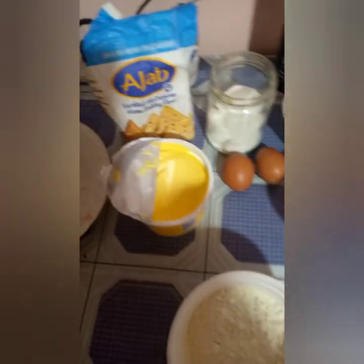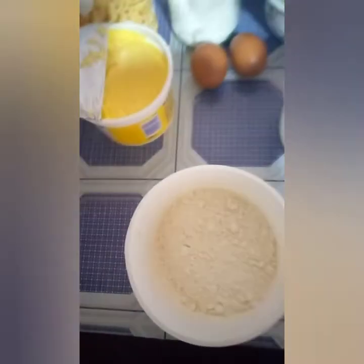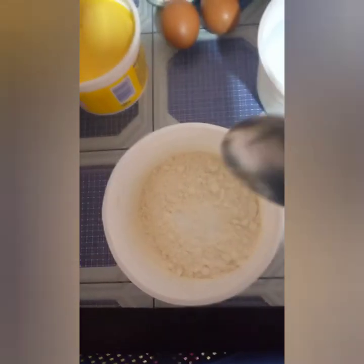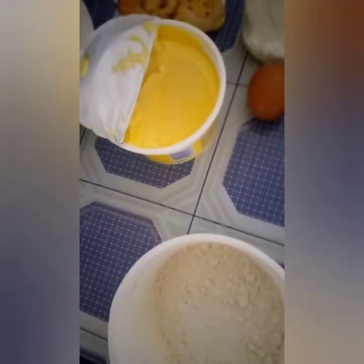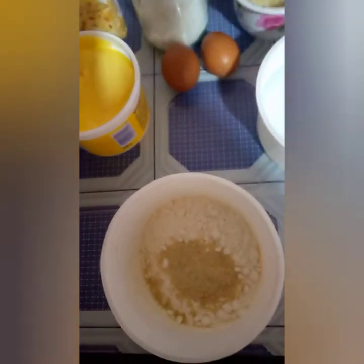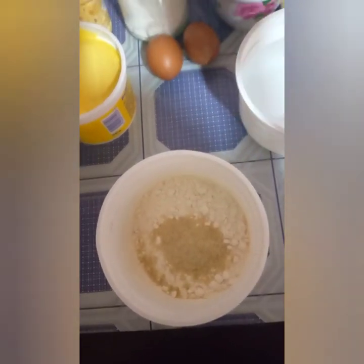To the flour I'm going to add salt — and you know, salt and sugar, add to taste. I'm going to add to my own taste. And then I'm also going to add sugar. Add to your taste. After that I'm going to stir the flour with the sugar and the salt.